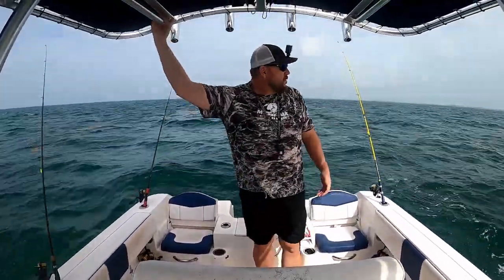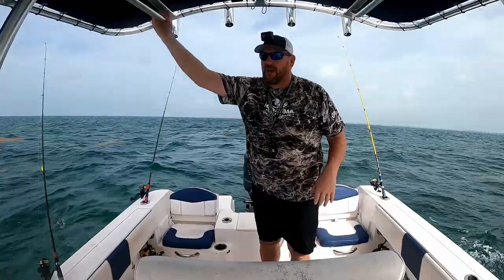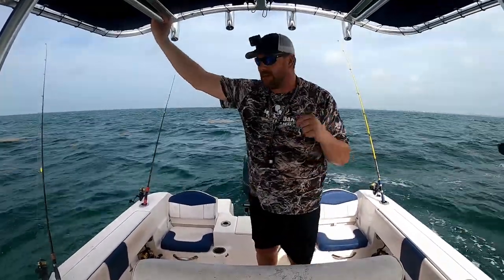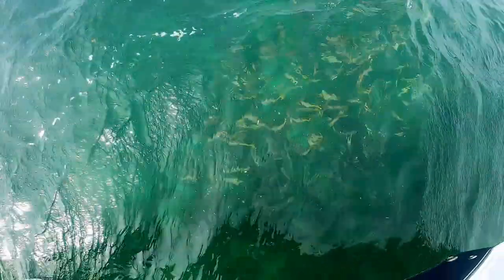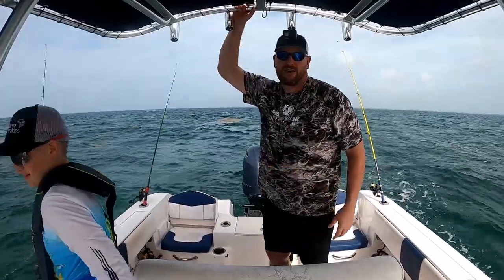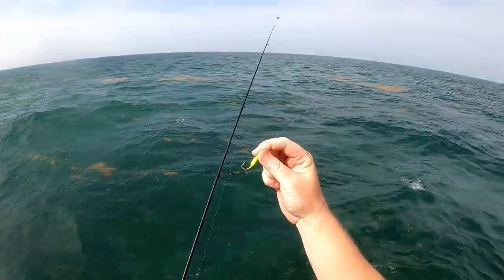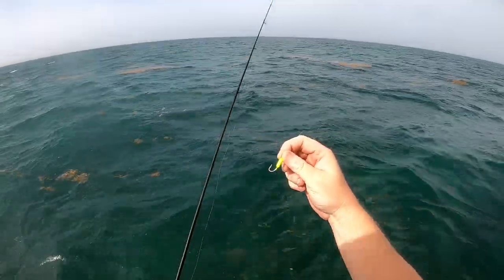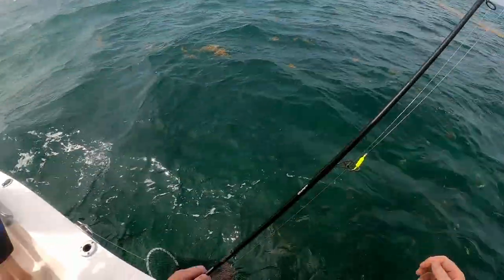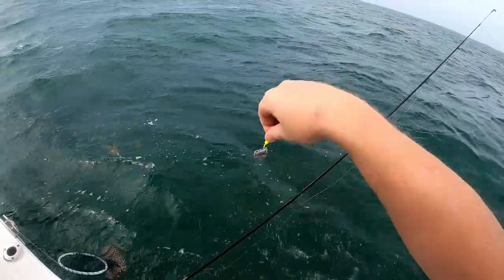Well guys, we're only probably about a mile or two out around the patch reefs, and it did not take us long to find these yellowtail. They are just all over the place right here. Got the chum bag out. Hopefully there's some keepers in the mix. What we're using is just a yellowtail jig — maybe a quarter or eighth ounce weight with a number one hook or something like that. We're just taking little chunks of bait fish, hooking it and dropping it down.